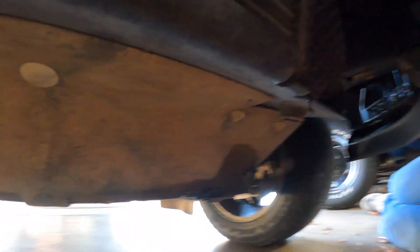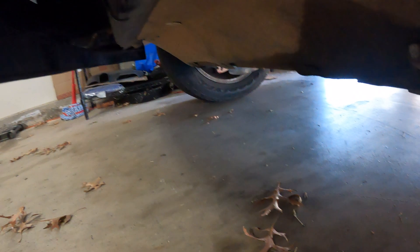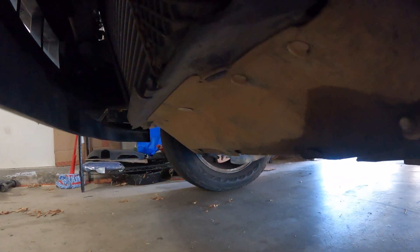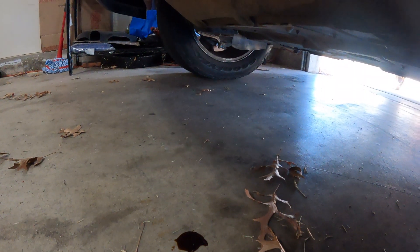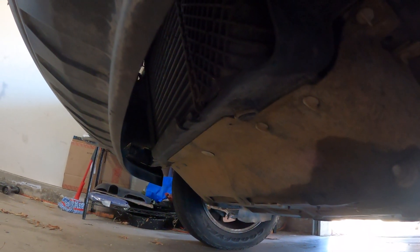I can already see something coming out. There's definitely some stuff coming out of there. Let me see if I can get the camera at a better angle — see the puddle already forming. I'm gonna crank it up and see what comes out. Hopefully it doesn't get all over the camera.